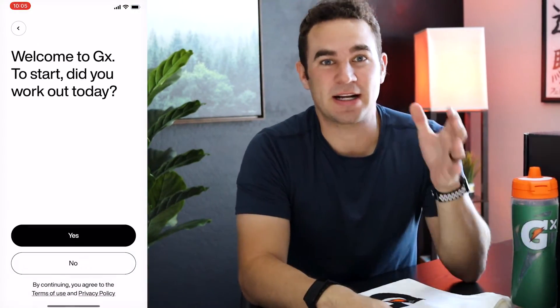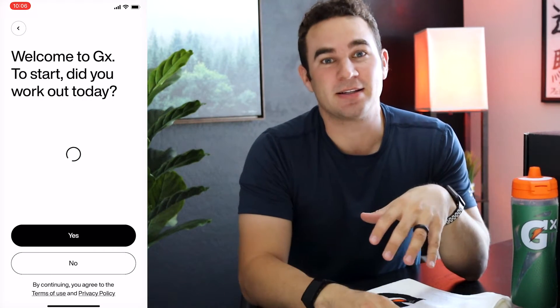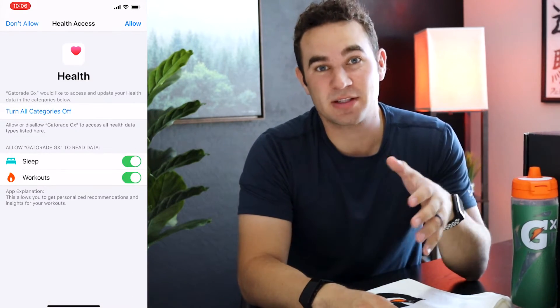Combining the obvious Gatorade stuff — the bottle and the pods that turn into Gatorade — I downloaded the app. Once you download the app, you get a login screen, it asks if you've worked out today, and then it lets you connect things like Apple Health and potentially Strava to bring in any workouts that you do.